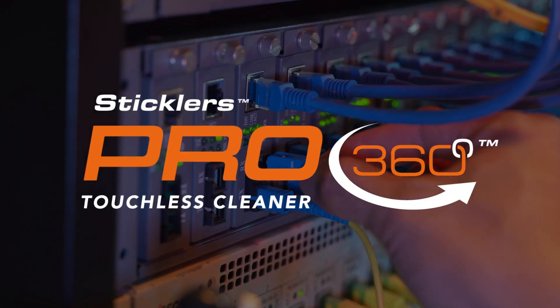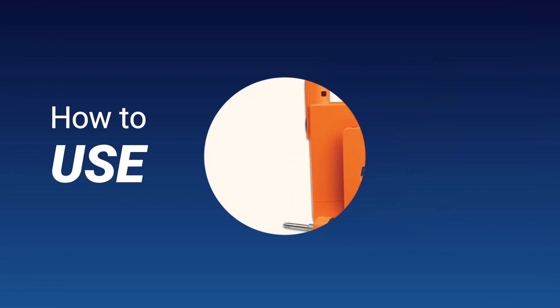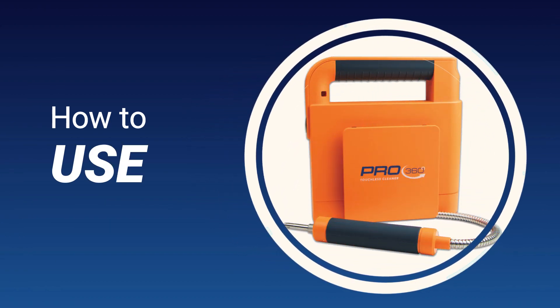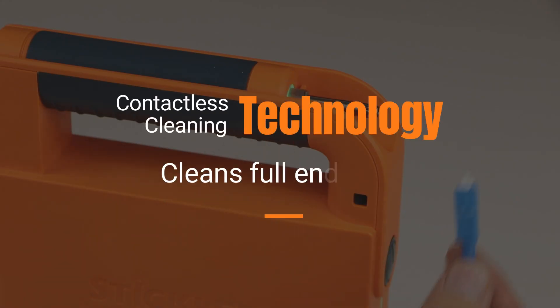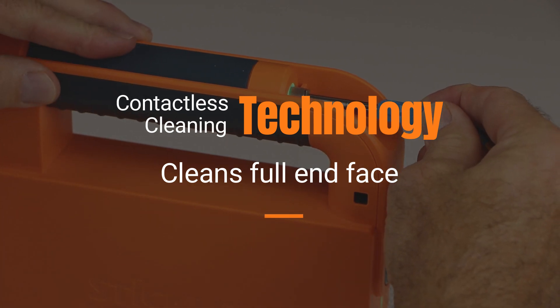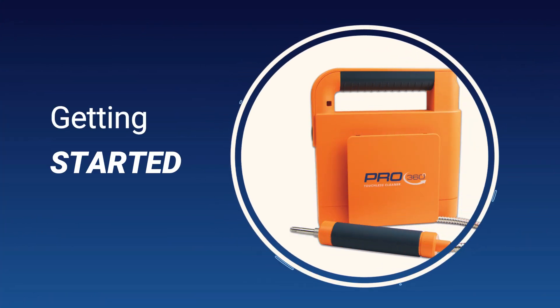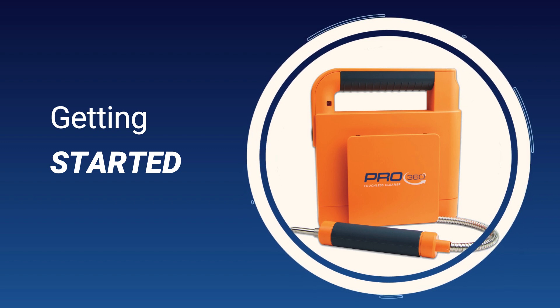Here at MicroCare, we are excited to show you the future of fiber optic cleaning. Thank you for purchasing the Stickler's Pro360 Touchless Cleaner. You will be using contactless cleaning technology that cleans a fiber connector's full end face with the ability to clean multiple-size connectors. Let us get started on how to use the Pro360 Touchless Cleaner.